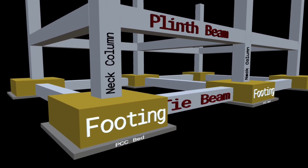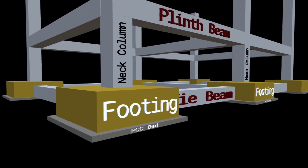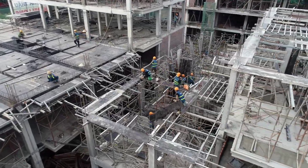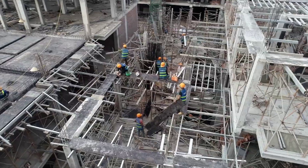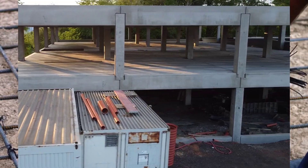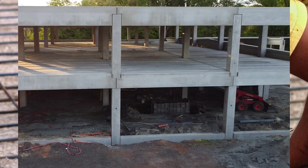In this lecture, we are going to discuss what sizes of plinth beams should be provided in residential buildings up to G plus 3 storey as per thumb rule. I am also going to discuss the details of steel reinforcement provided in each type of plinth beam.